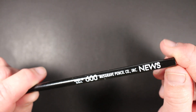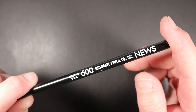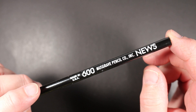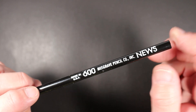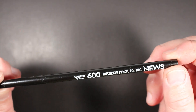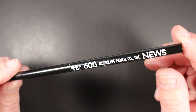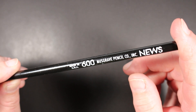This is a pencil I've had for a while — I've got a few of them — and I've had some requests to take a closer look. This is another example of a pencil coming from the Musgrave Pencil Company in Shelbyville, Tennessee. They've been making pencils for over 100 years.